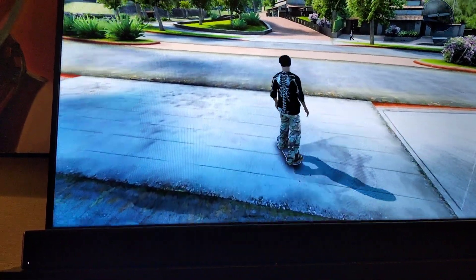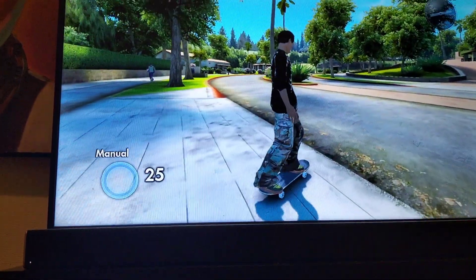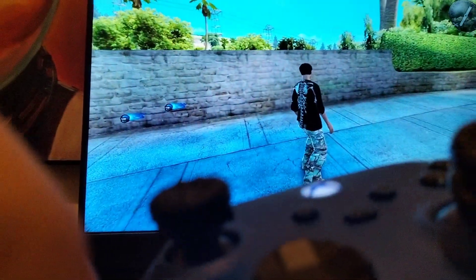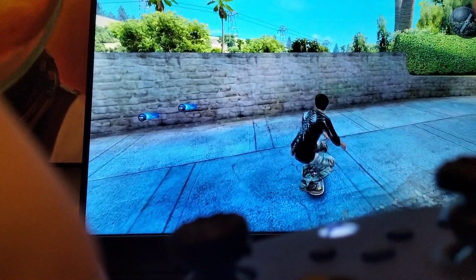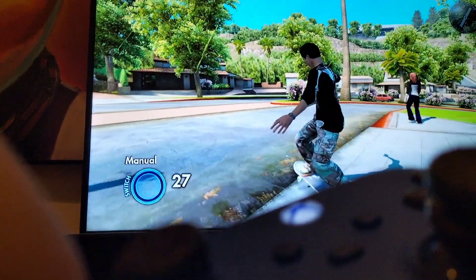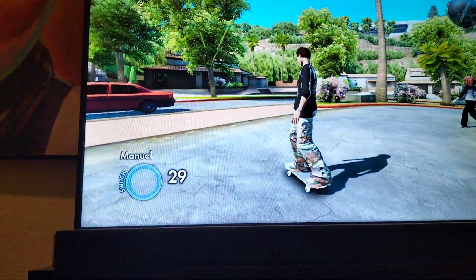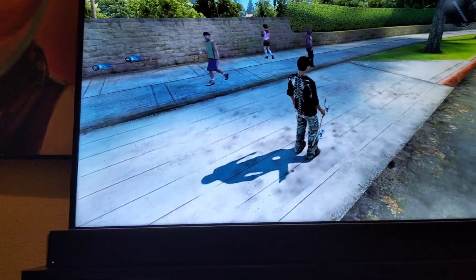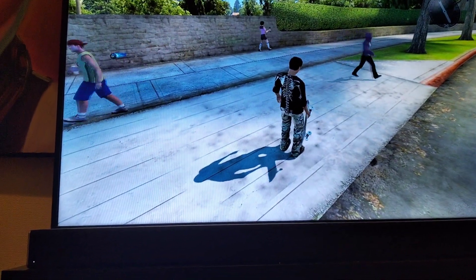The first step is you get on your board and do a manual. If you don't know how to do a manual, all you have to do is instead of moving your controller all the way back to do a regular trick, you'll just move it halfway back until you do a manual. Practice doing this going forward and on downhills so you can get a feel for the exact spot. Once you know that, come back to this video.